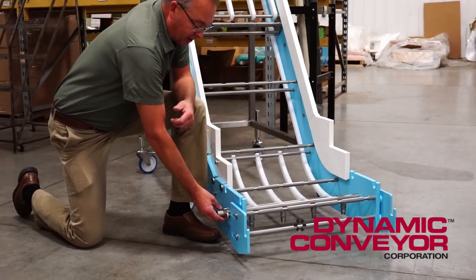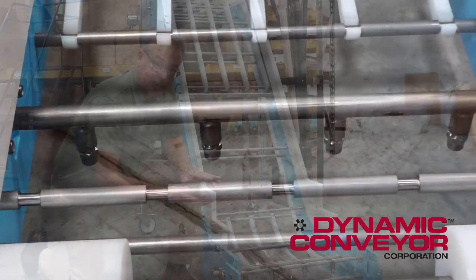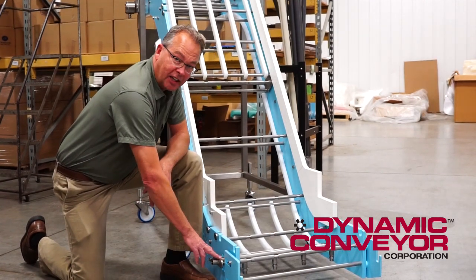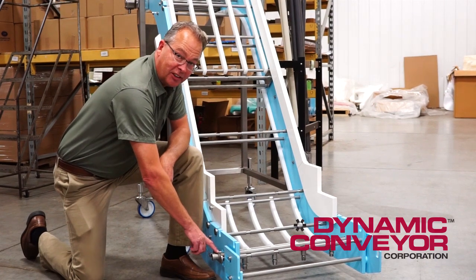but a lot of people want to clean the inside of the belt without removing the belt. This is a very good option to consider if cleaning the inside of the belt is necessary for you. If you have any questions at all about this clean-in-place system, please contact us directly here at Dynamic Conveyor Corporation. Thank you.